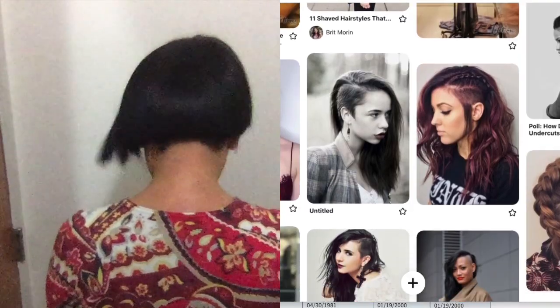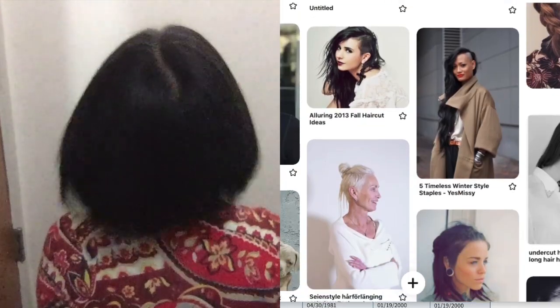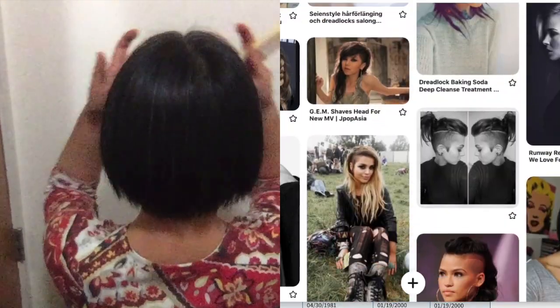To grow this into a super long undercut, you just keep on cutting the bottom layer and don't cut the top layer.